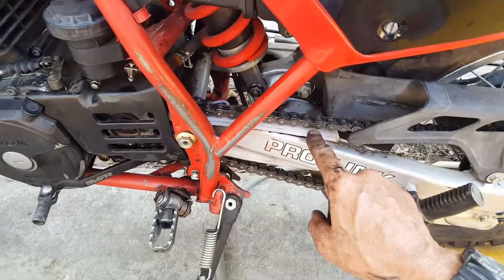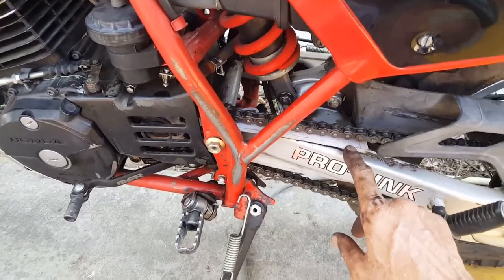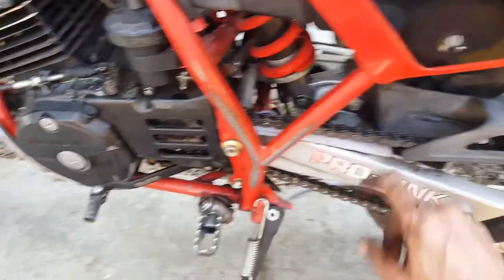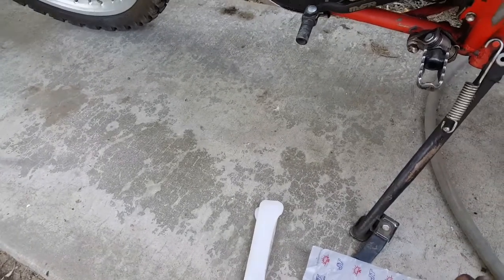The chain guards that sit on the swing axle are no longer manufactured. I called a motorsports place and they said that's a discontinued item. The old item looks like this when it's broken.